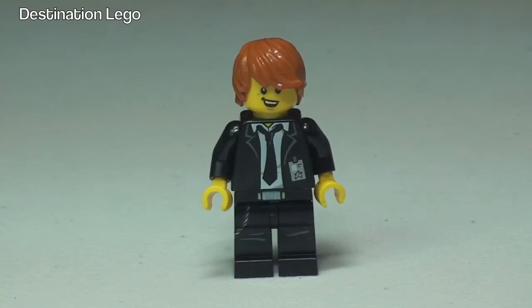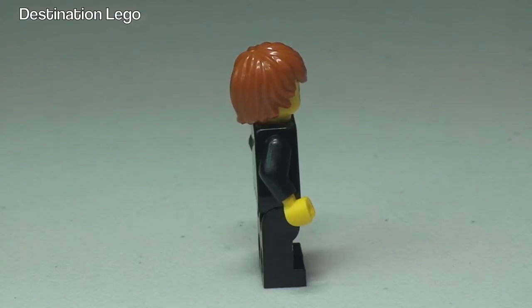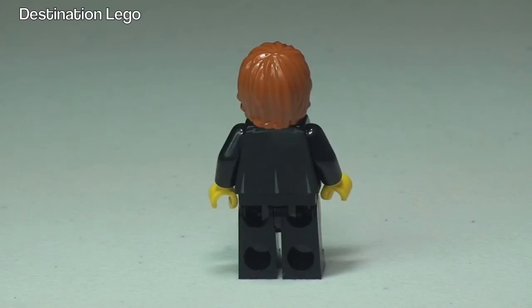First up we have Agent Max Burns. We can see he has the front torso printing and some printing detail down on the legs also. He has some minor printing to the rear of his torso as well.